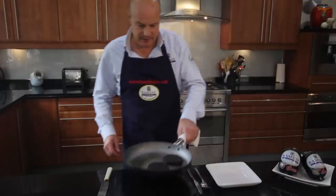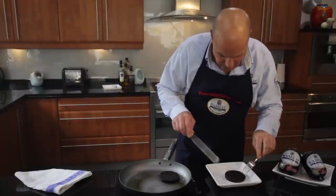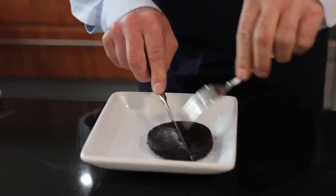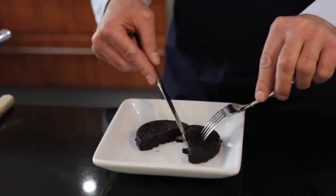Now that it's ready, let's see if I've done this correctly. If so, it should be nice and crisp on the top and the edges, which it is, so that when we cut into it, it should be nice and soft and gooey. And I think I've got it right.